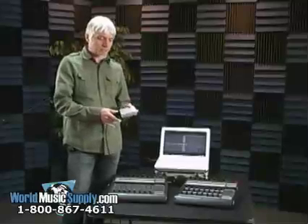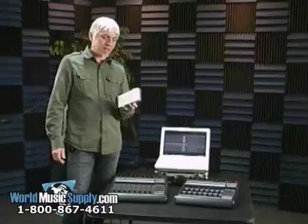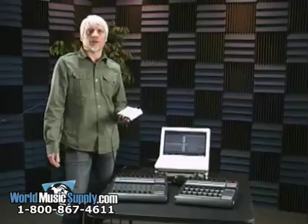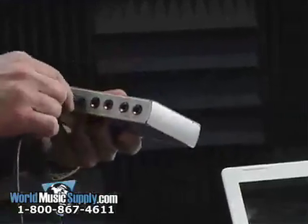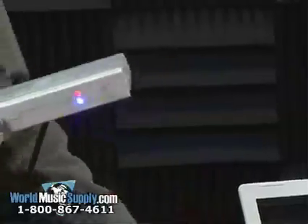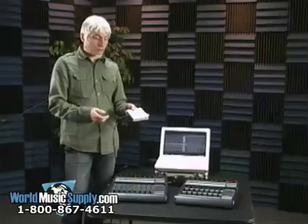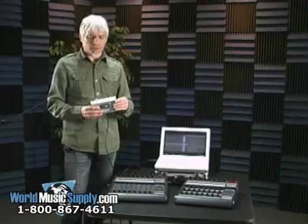It's a really great little box. As you can see, it's really tiny. You slip this in your laptop bag, in a backpack, whatever. Just one Firewire cable right into your computer. It gets its power through the Firewire, so you don't even have to plug in a wall wart or anything.